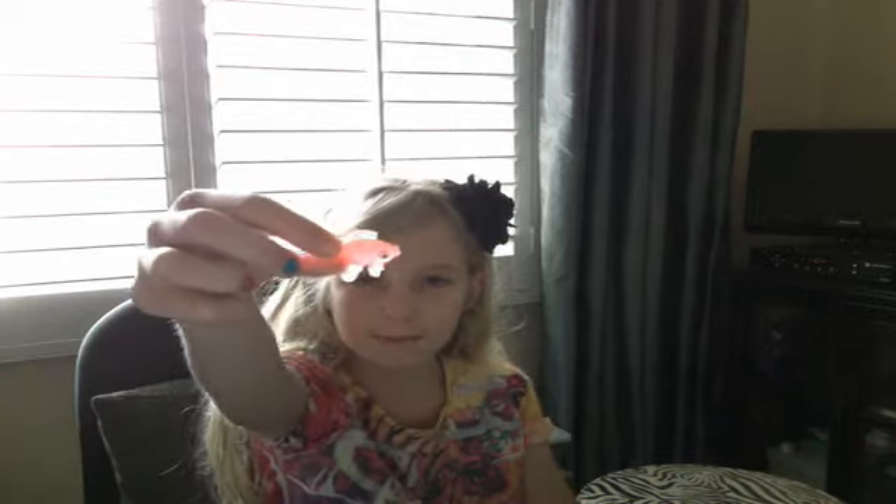So what you need is a little fish toy, or something that's small, a scrunchie, some scissors, some tape, and a plastic baggie.